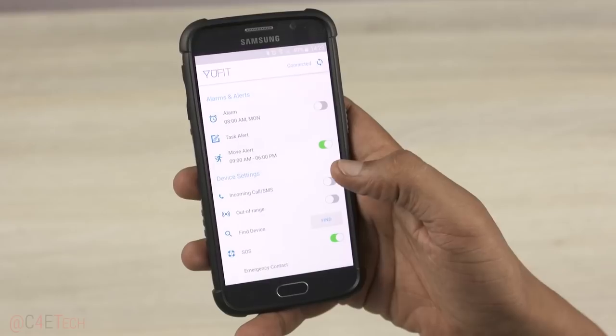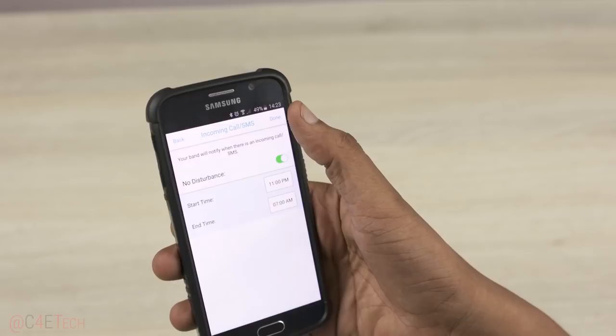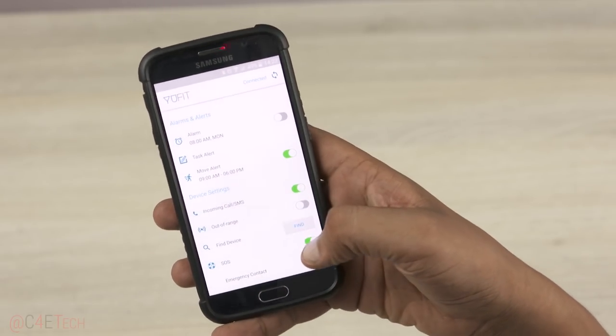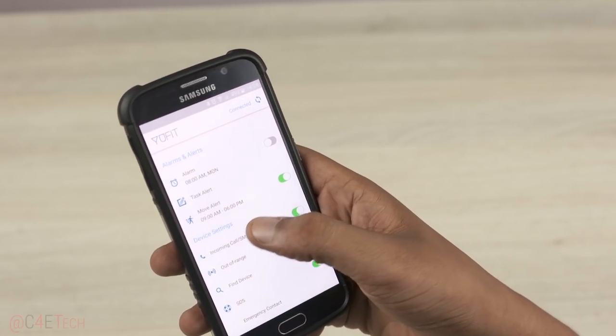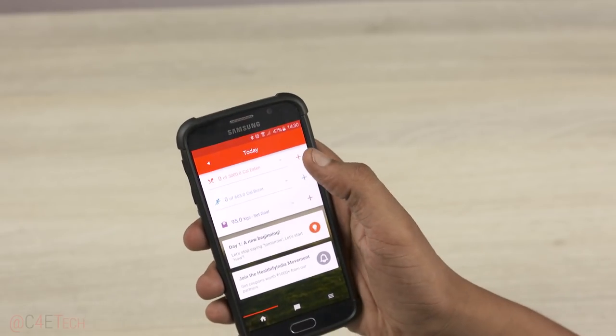Under device settings, we have a toggle to turn on notifications. When you have missed a call or have an unread message, the tracker vibrates and it shows up on the tracker's display. You can even set reminders for tasks here.